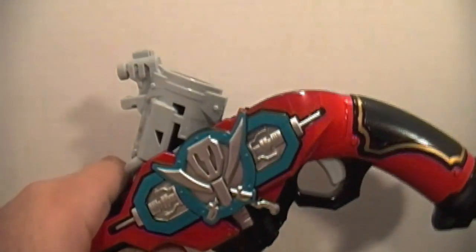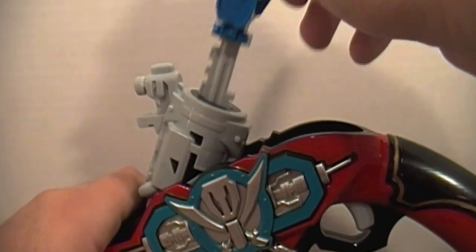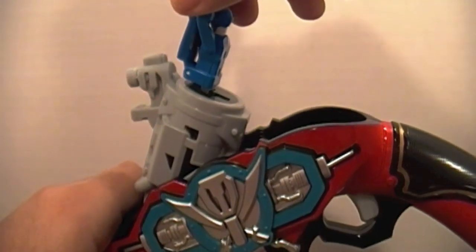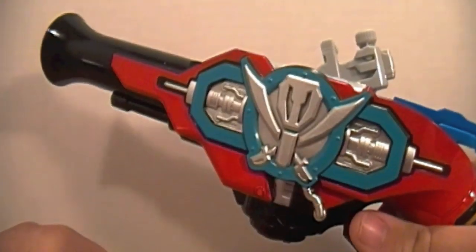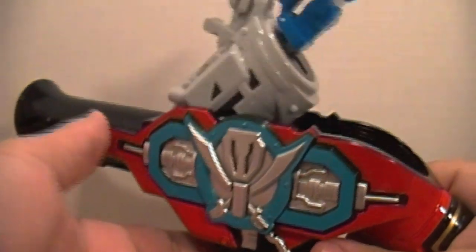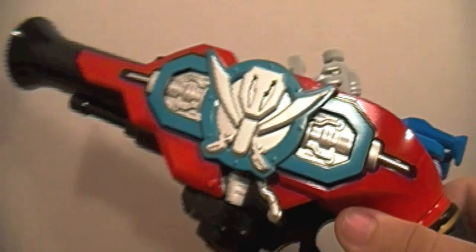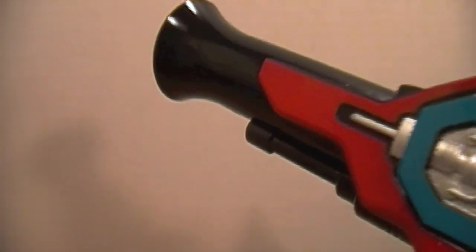When you press the trigger you get the firing sound, and then when you lower the lever down you get the Hissatsu sound. I love that sound. It's unfortunate there is no LED. This thing takes two AAA batteries, by the way.